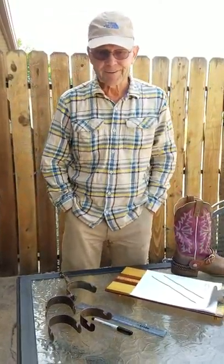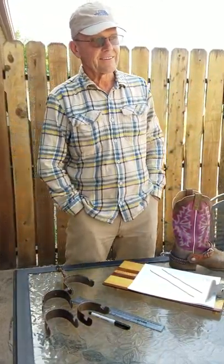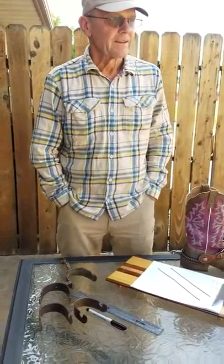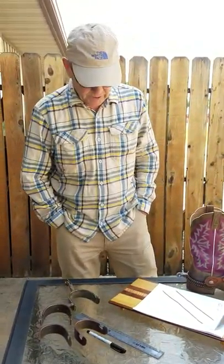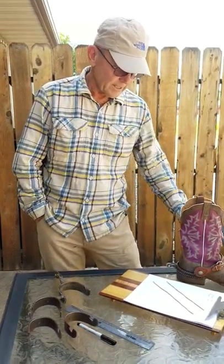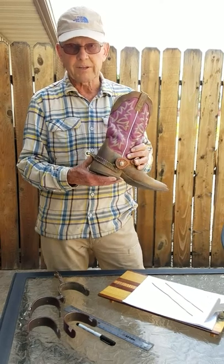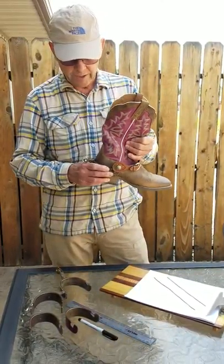As long as I've been building spurs, when I first started building spurs, I realized it was going to be a real problem to get them to fit just right. And the first thing you need to know about properly fitting a pair of spurs is how they should ride on your boot.